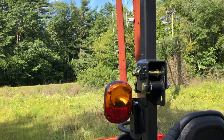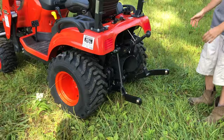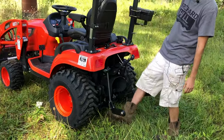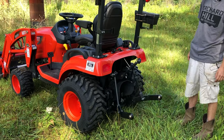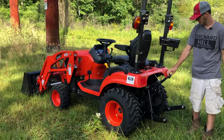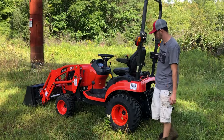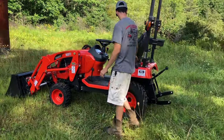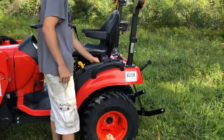On the back you've got your three-point hitch. This one actually has the subframe kit already on it for when we add the backhoe later on — category one three-point hitch and your PTO. A little tab for a drawbar down there to put a ball on it. A couple of cup holders, phone holders. And there's a USB and a 12-volt outlet right here.